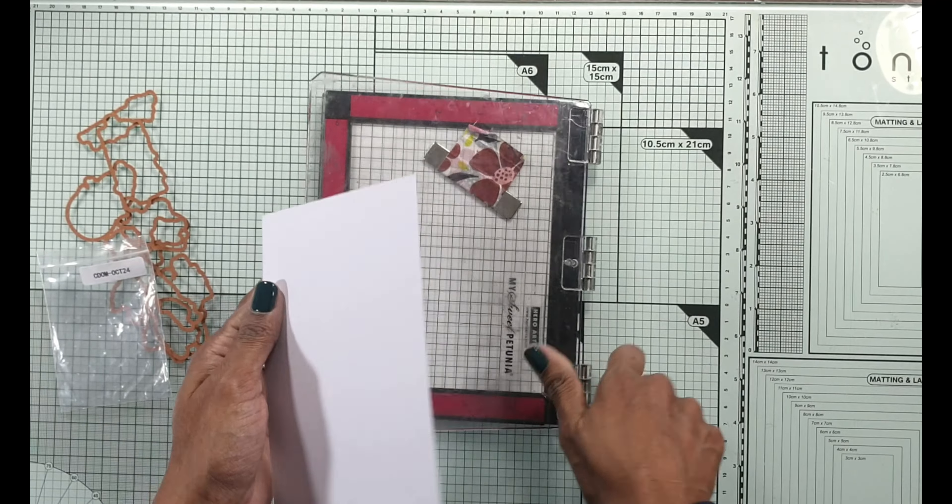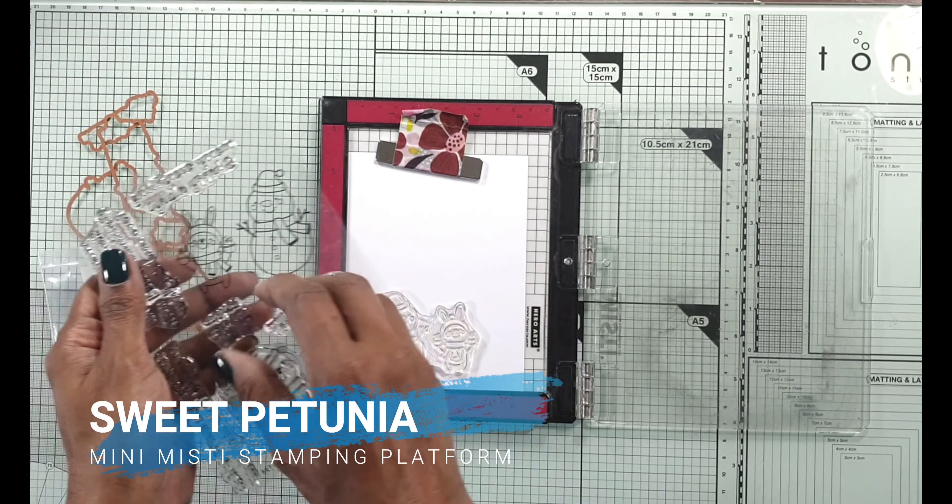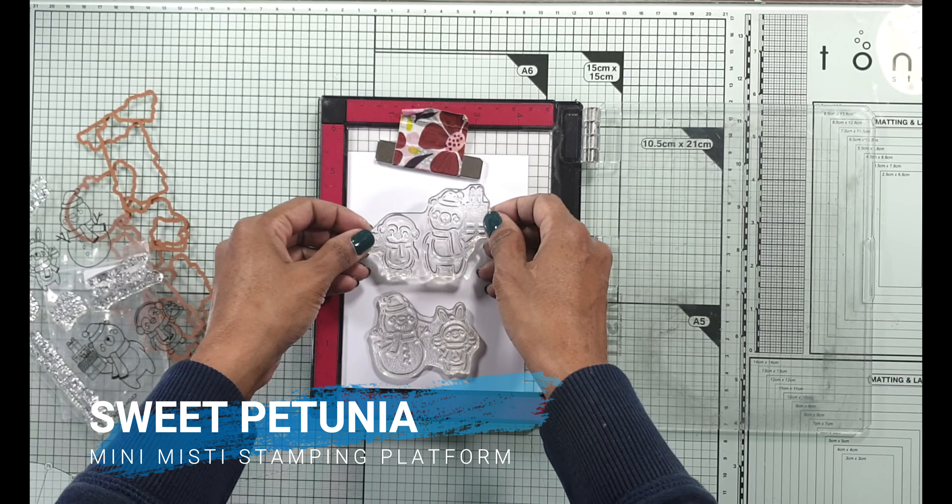When I do these characters, I like to die cut them a few times so you can add a little bit of depth and dimension. I start off by stamping all four characters onto an expressive blending card, which is a Copic friendly card, and I'm going to be using my Misti to do it.